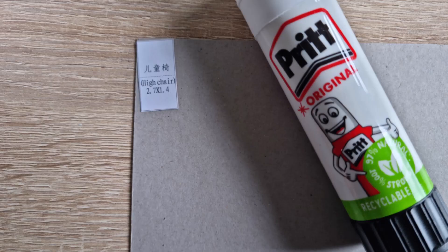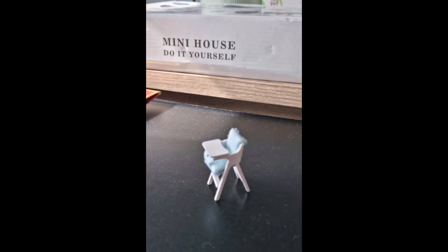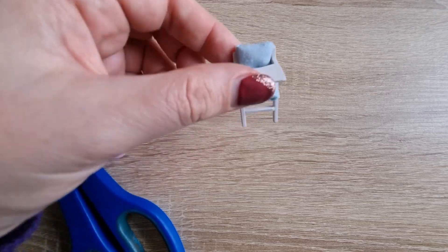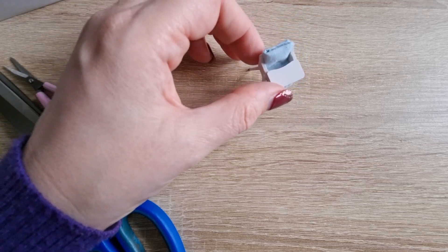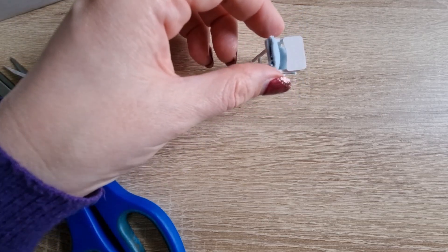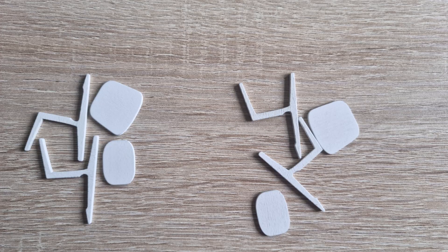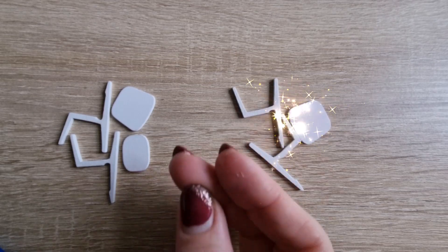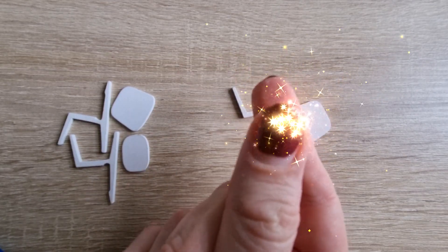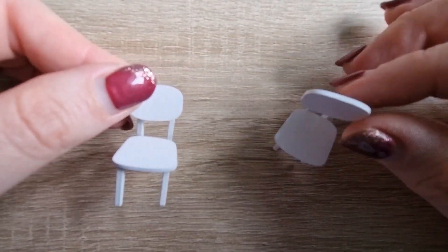Now I need some chairs. This is the first chair kit — it's a high chair for a baby. It's just a case of gluing all the pieces together and making the cushions. That came out pretty cute. I obviously have to make two chairs for the adults as well, and that will happen as if by magic, because it was just a case of gluing them together, holding them in place, and voila — we have two chairs.